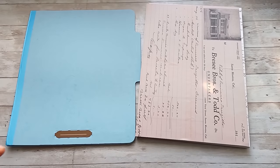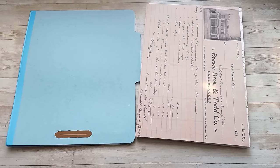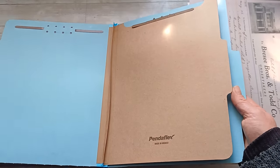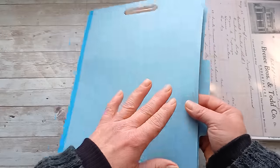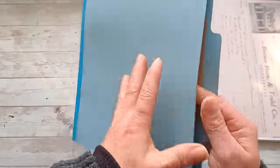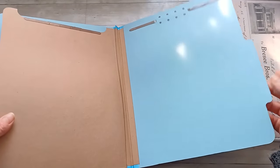Hello everybody, welcome back to my channel. It's Eva from Bohemian Crafting. Today I'm coming to share with you a little journal made from a file folder. This is the file folder I have, bought from Amazon, and it's really lovely. The quality of this file folder is beautiful — the cardstock is wonderful.